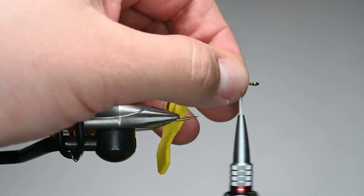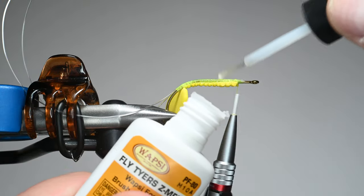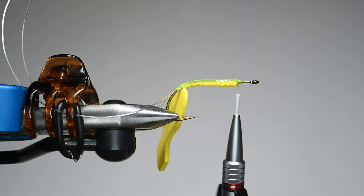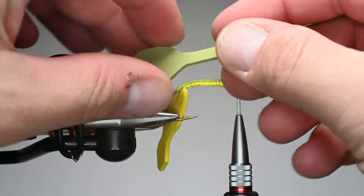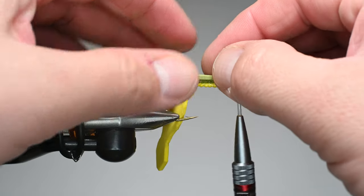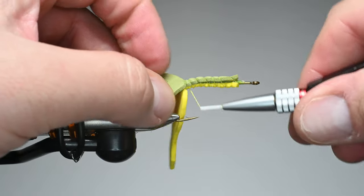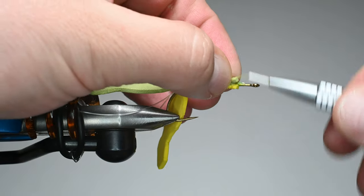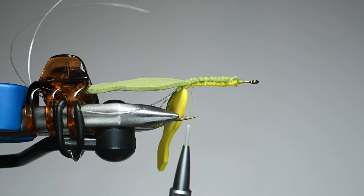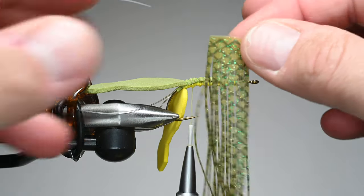We'll pull that up and over and tie it in again — that's the clam shell, and that's how we achieve the two-tone body. We'll lay down a little super glue to set it fast and bind the mono and the foam. Then we'll set the other piece right on top, lining it up with the rear butt, trim if it's a little long, and do some loose wraps trying to keep it on top. Remember the super glue is wet, so don't touch it. Do some nice securing wraps — you don't need to wrap too tightly, because the less you wrap, the more it will float. Next step is tying in our tab legs for the rear legs.